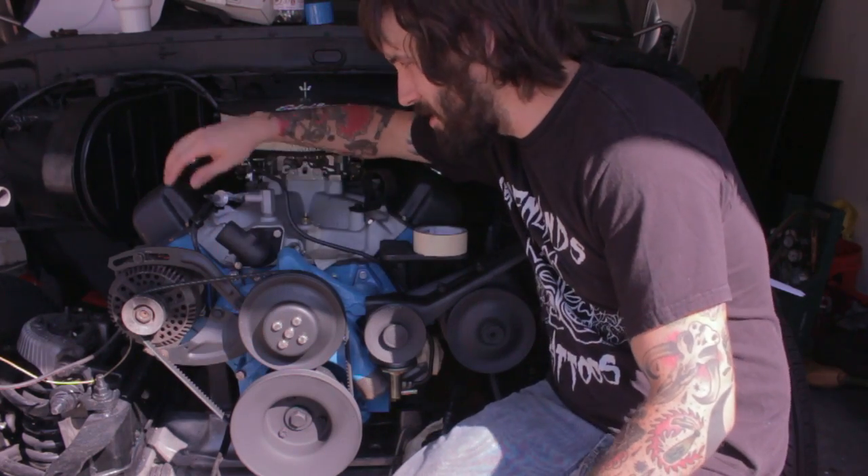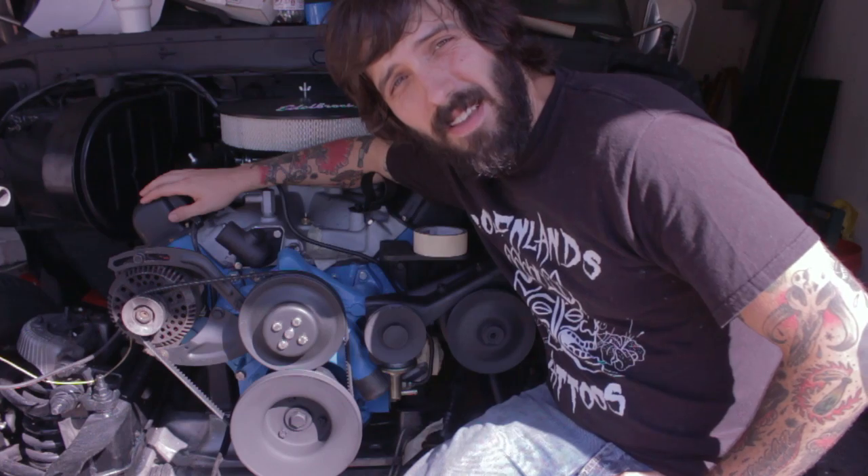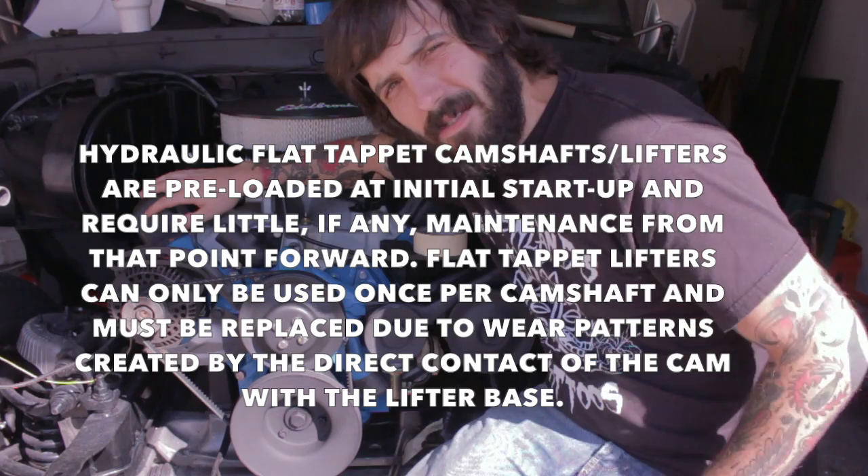I'm sitting here with my newly rebuilt big block Ford FE 390, and today we're putting oil in it — but it's not that simple. I'm doing a video dedicated entirely to the topic of oil in an FE motor and pretty much most classic car or truck motors you'll encounter. The main difference in this motor from a modern motor, and the reason you'd want different oil, is because of the camshaft. The FE has what's called a flat tappet camshaft.